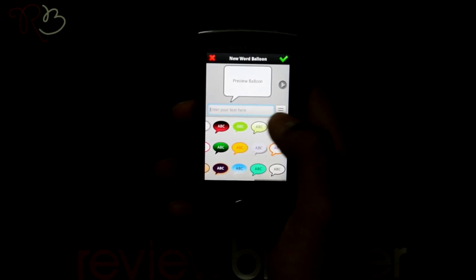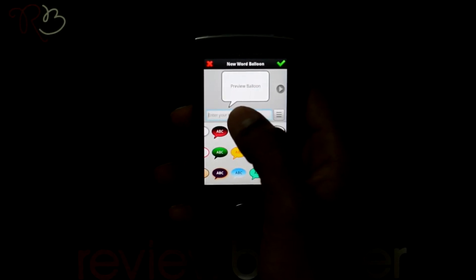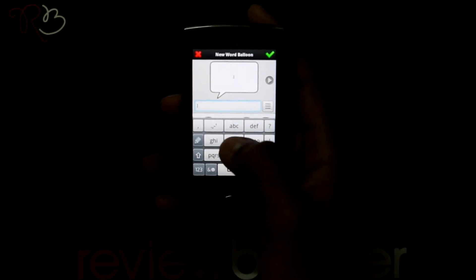After selecting the balloon you can now write your text here. Press the green arrow button to save it.